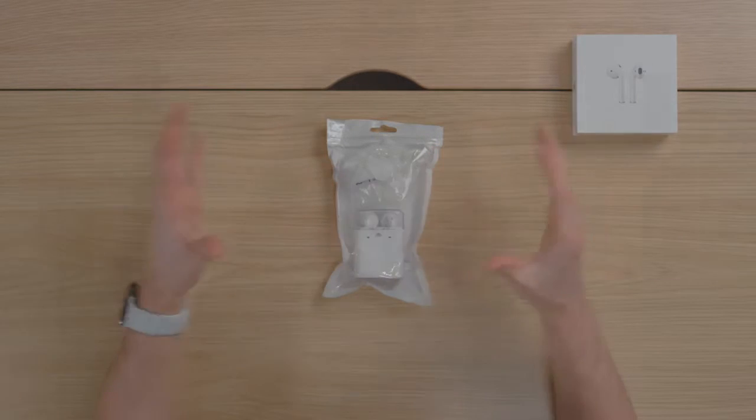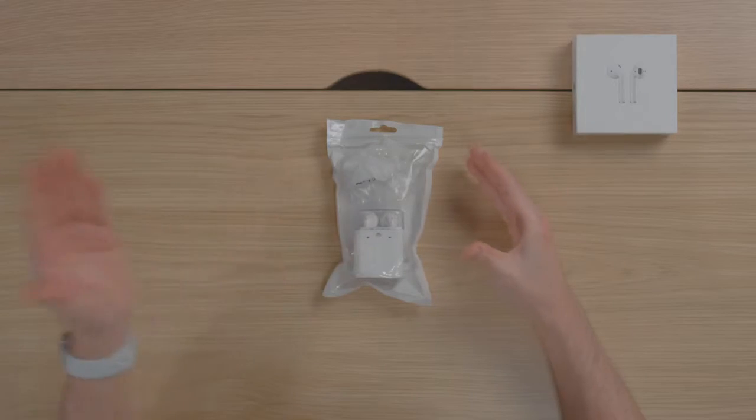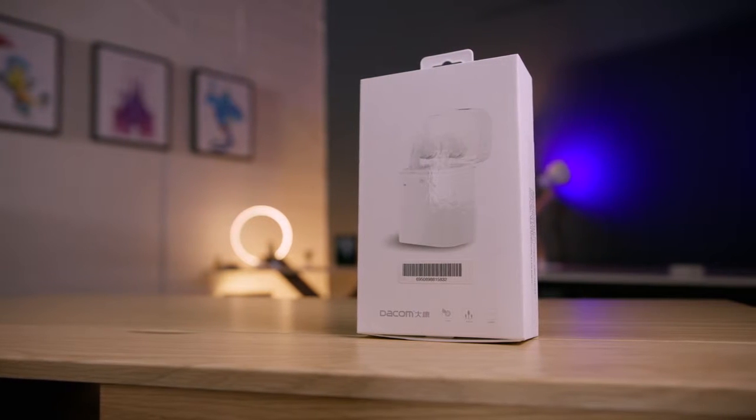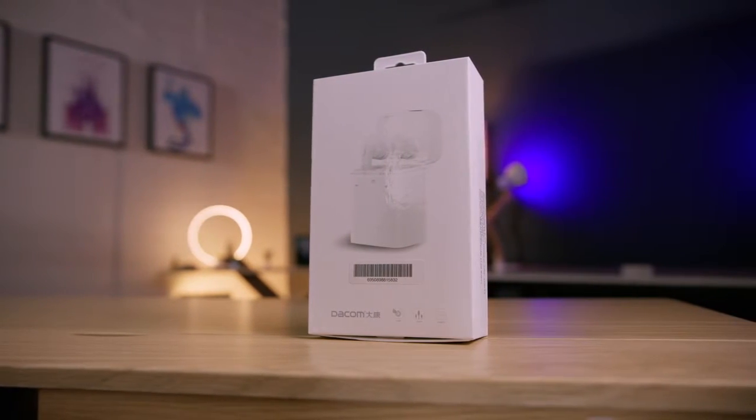I gotta give the clones an A for effort for the attention to detail, straight down to the AirPod look-alike case. Here we have some extremely, extremely premium packaging. If you search for these on Amazon, a few models come up — some come in crappy plastic like this, some come in fancier boxes, but at the end of the day they are all the same rebranded Chinese clone. So to complete the true clone experience, we're gonna go with the crappy plastic.